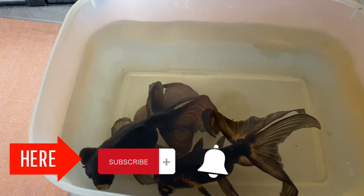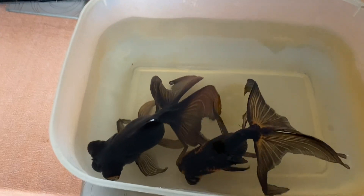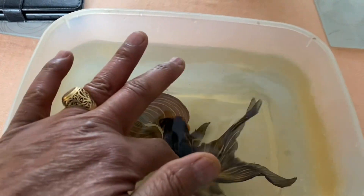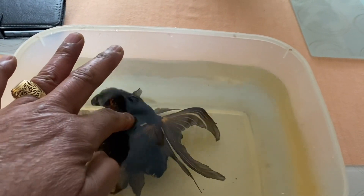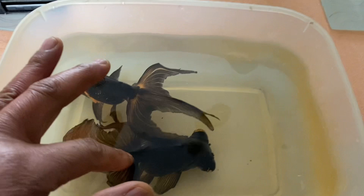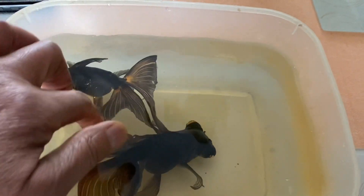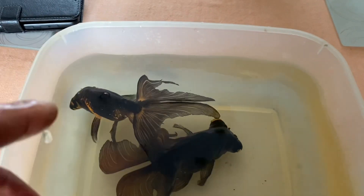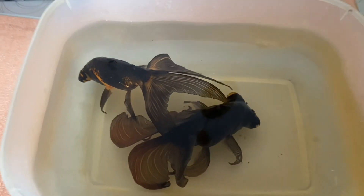All right guys, we're cleaning the fish tank. These little ones are in there, trying to get the fish tank cleaned up. We get the fish tank cleaned and then we take it back in our home.